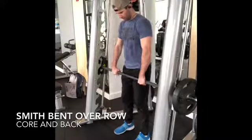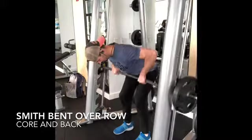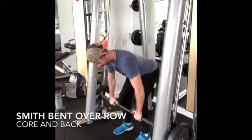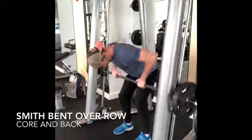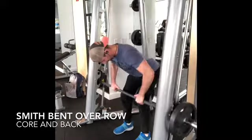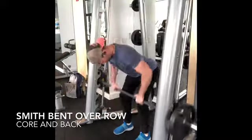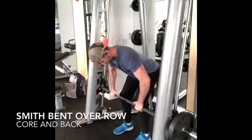Here you are seeing a Smith machine bent-over row. I hinge back at the hip. I keep my feet flat, straight forward, shoulder width apart. Chin is tucked in, abs are tight. I'm bringing that bar straight into my gut while squeezing my shoulder blades together as I bring that bar all the way to the gut. Have fun with this move and enjoy.